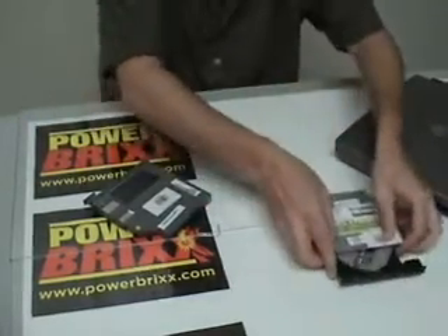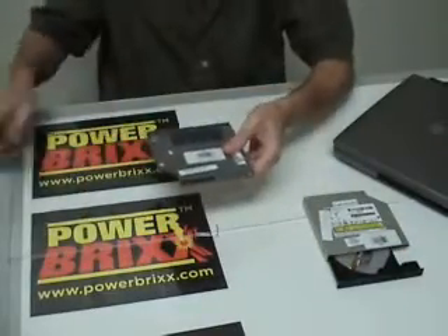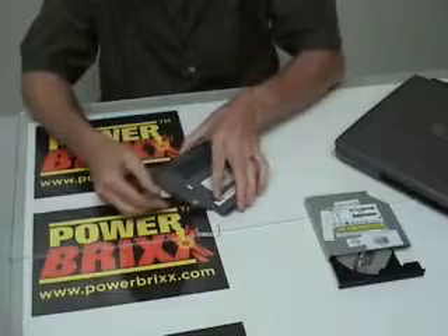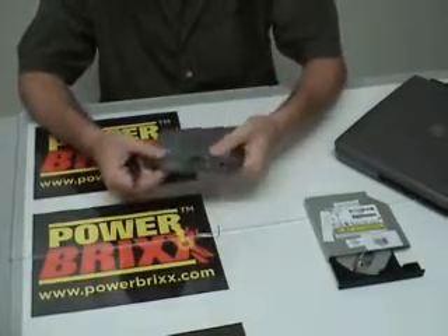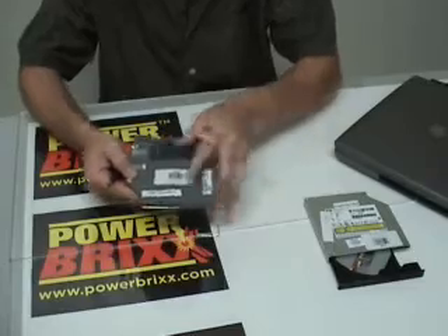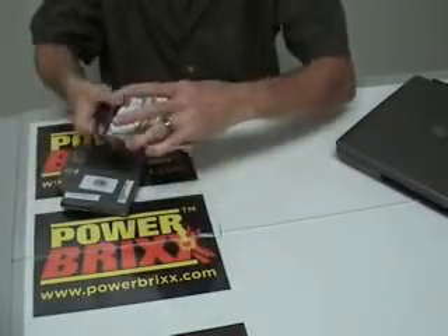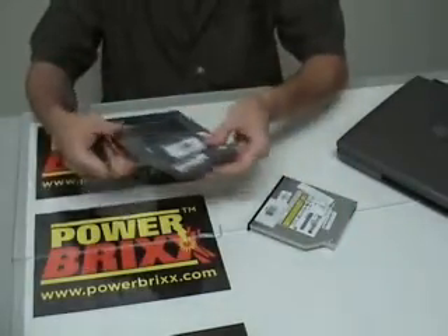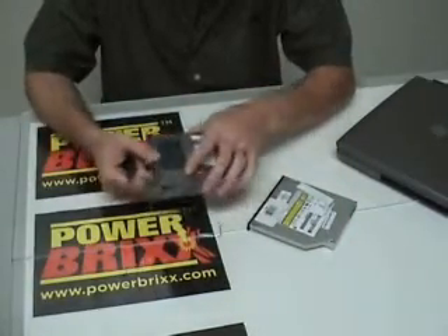We'll take a look at this Dell drive here. This one's got a great plastic housing that fits all the way around the optical drive itself. And inside of this plastic housing is nothing but a generic drive. They make them fit really standard.